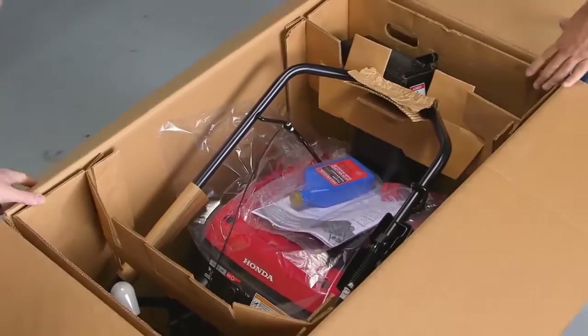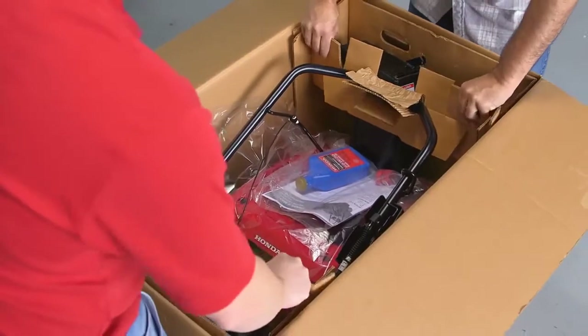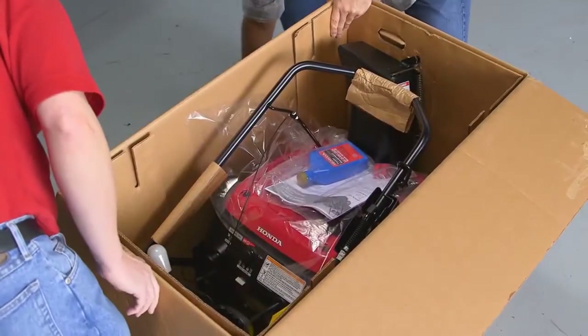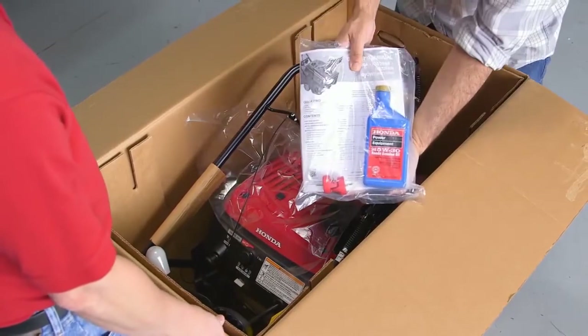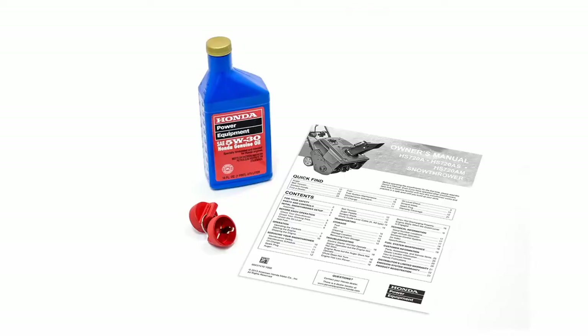Remove the plastic bag with the keys, owner's manual, and bottle of oil. Be aware that the plastic bag may have shifted during transportation and be under the snow thrower. The plastic bag contains the keys, the owner's manual, and a bottle of engine oil.